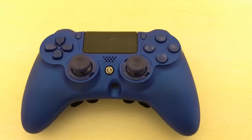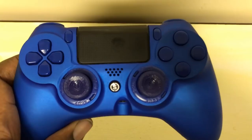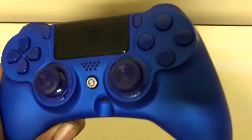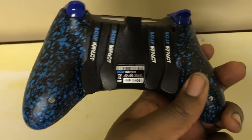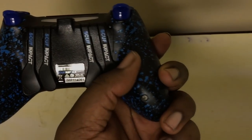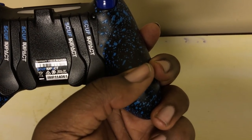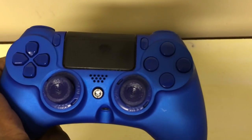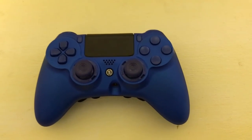The last important aspect of the Scuf Impact is the cosmetic customization. I got an entirely blue controller — blue faceplate, blue buttons, and blue triggers — and that's something you select when ordering the controller. If you just wanted a plain controller, that option exists. But unfortunately, if you wanted to change any of those cosmetic elements later down the line, you weren't able to. Any personalization had to be decided at the time of purchase.